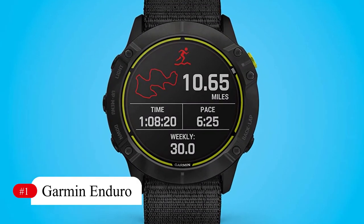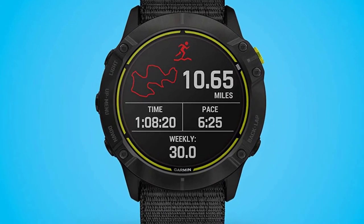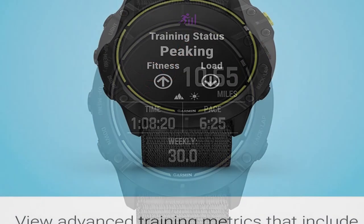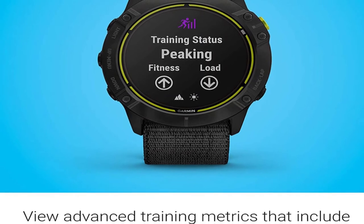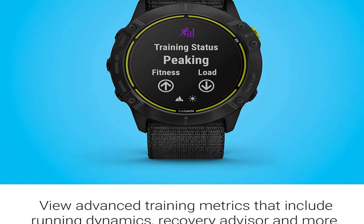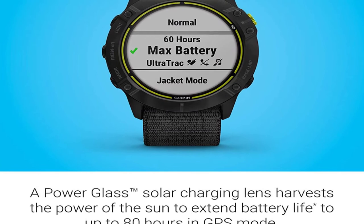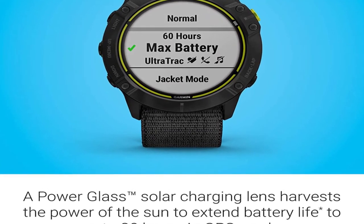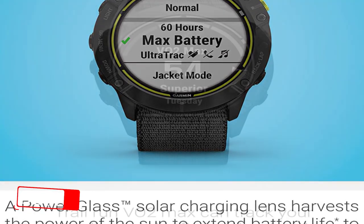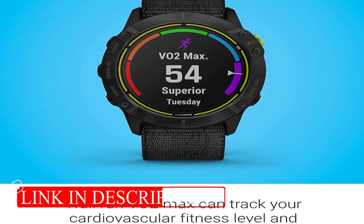Number 1: Garmin Enduro. Battery life is around 80 hours in GPS mode, two months in smartwatch mode, and approximately 300 hours in max battery GPS mode. This is powered by a thin solar panel around the perimeter that is reportedly highly efficient at converting solar energy into chemical energy. Some familiar top-end Garmin features don't make it, including built-in music and, more importantly, full topographical maps — an odd omission for a watch pitched as the best outdoor tool.